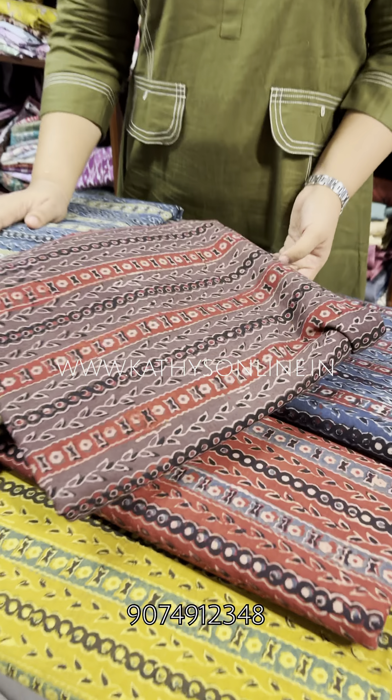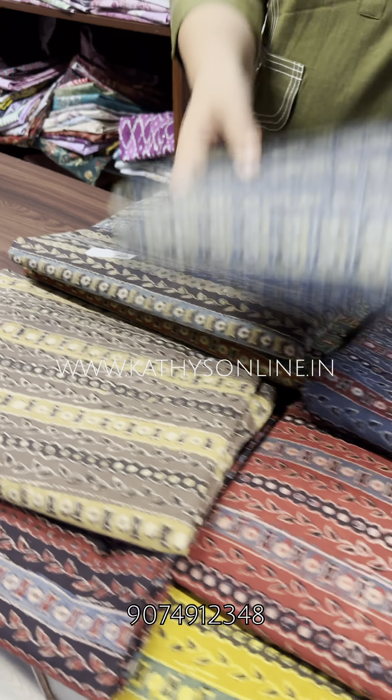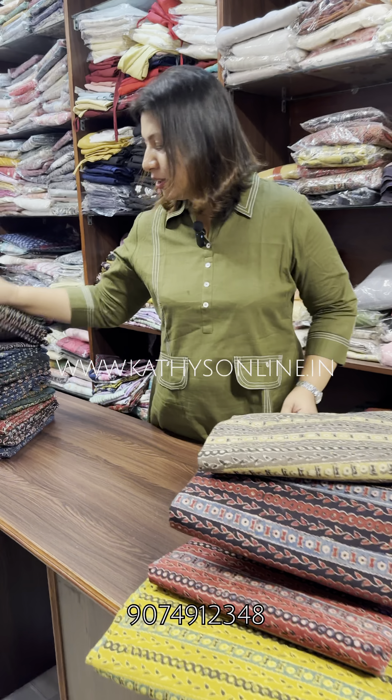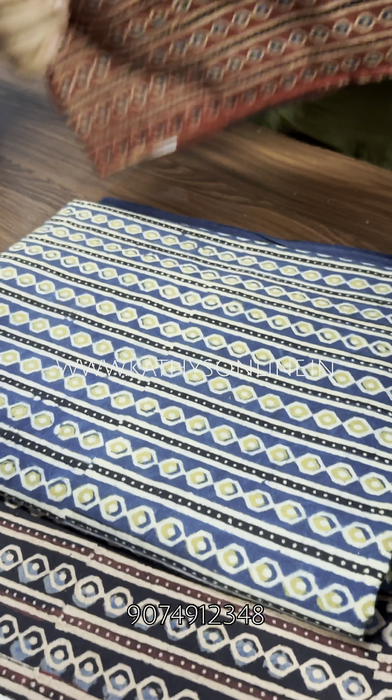The customer care number is available and can be contacted. Stripes is another pattern. The pattern is attached to the stripes pattern.